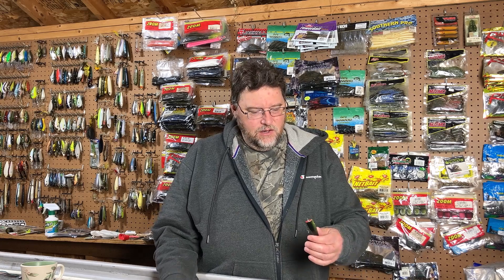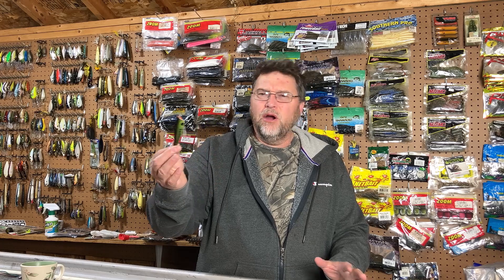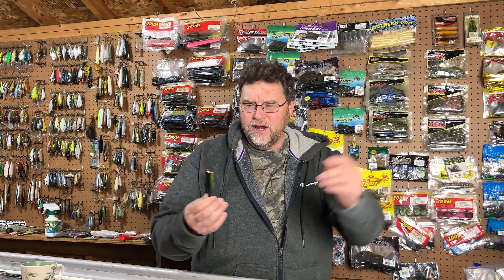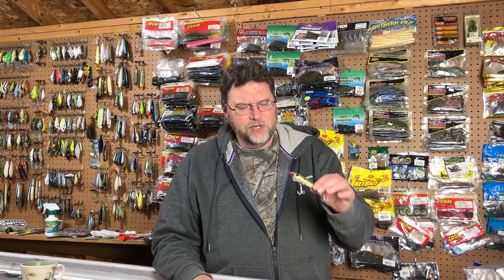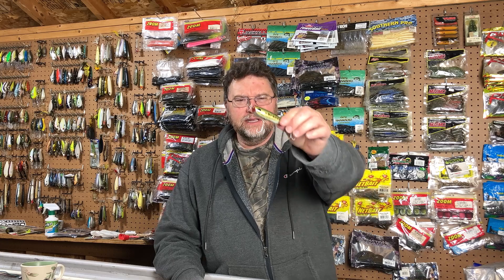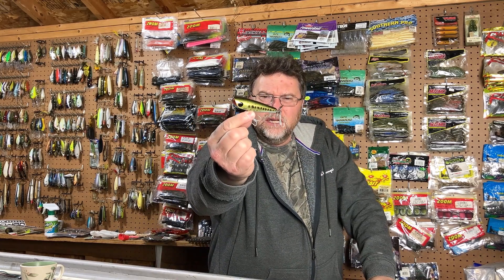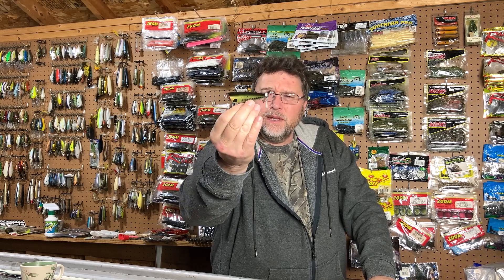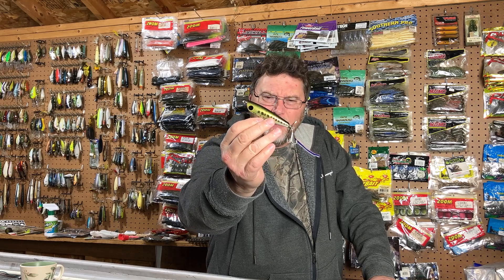Several years ago I picked up this lure at a fishing flea market tackle swap — I used to go to a bunch of them, there was one in Bally, one in Albertus, Klecknersville, quite a number of them. I picked up this Dalton Special and I thought it might be kind of like a collector's item, so I just held on to it all these years.